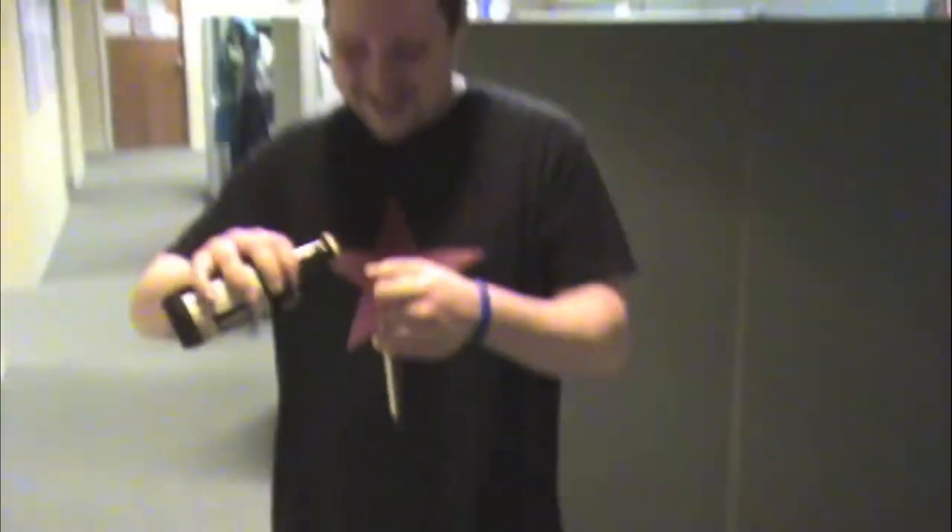Our second technique is going to involve fighting fire with fire. We're going to take one beer bottle to open another. I've never tried this before, so I'm kind of prepared for a bad situation. There we go — the proper beer opened.